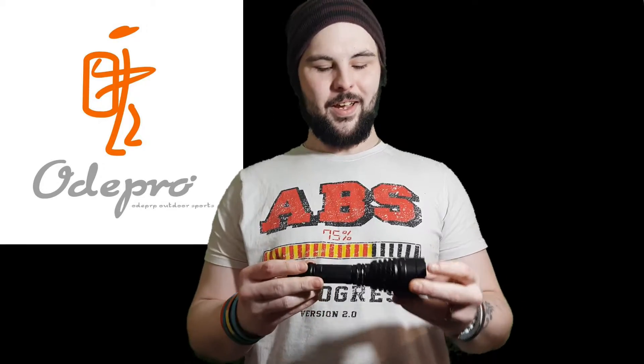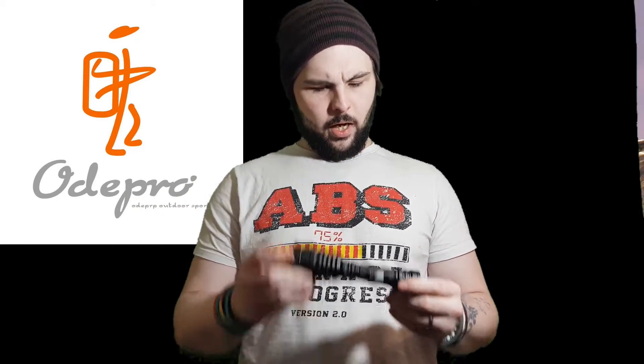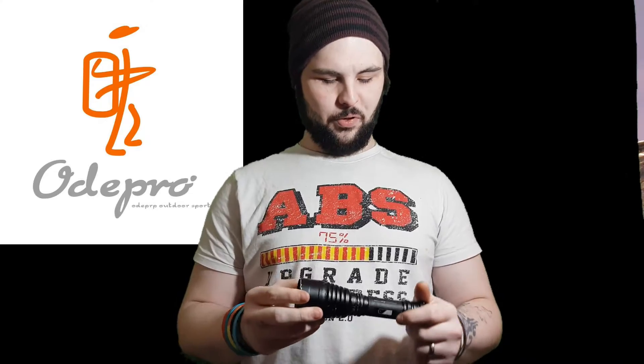I'm super impressed with the beating this thing's taken. If you've got any more ideas on what I could do to test it — maybe something spectacular — pop them in the comments below. I'll also be testing the OrcaTorch products and the other Ode Pro products to see if OrcaTorch can take as much of a beating as Ode Pro.